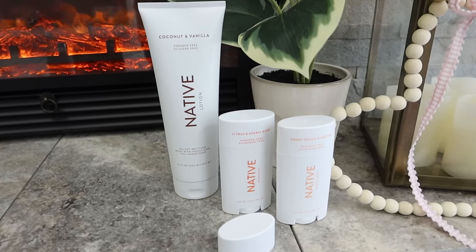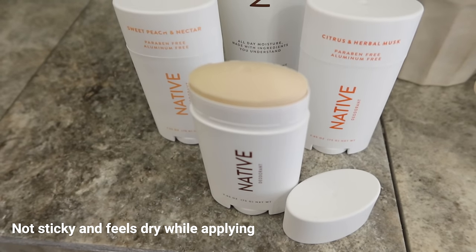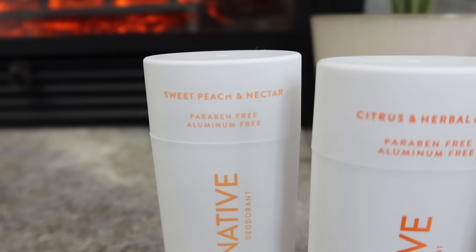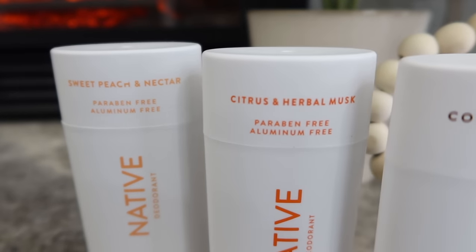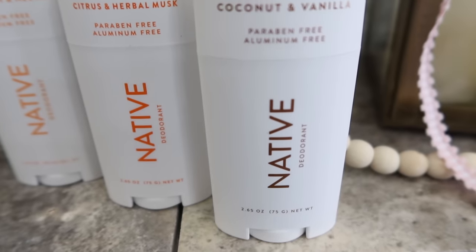Now I want to take a minute to thank Native for sponsoring today's video. Native deodorant was one of my very first items that I started using several years ago, and when Native reached out to sponsor this video, I absolutely said yes because this is a brand and an item that I've used for years personally and absolutely love. The main reason I still love and use it every single day is because it goes on dry, it's not sticky to the touch at all. It also has simple and effective ingredients that you'll know, like coconut oil and shea butter. It's also aluminum free, paraffin free, vegan, and cruelty free.